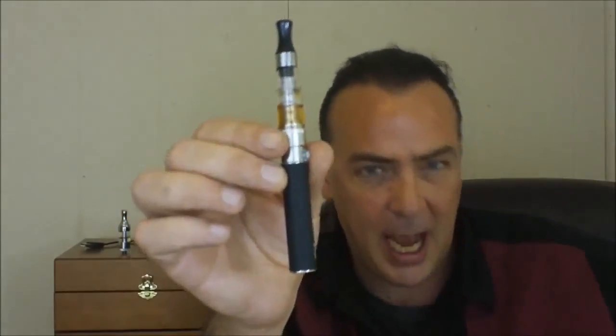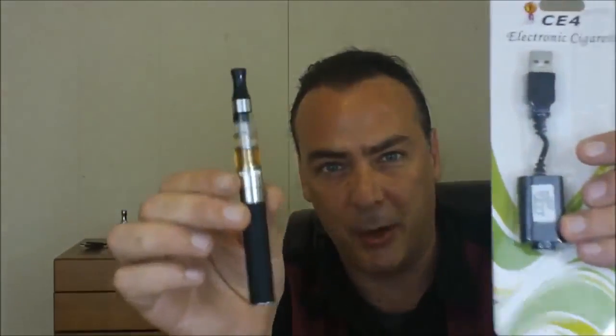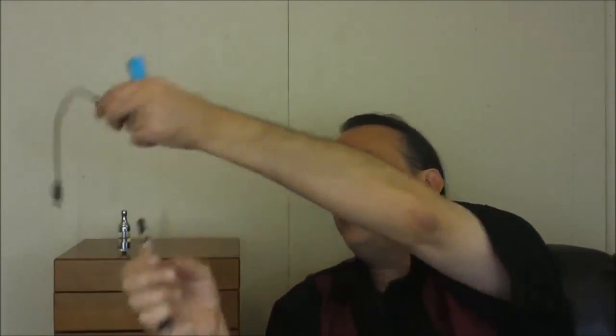Now this CE4 kit, for an entire kit, you can get for about $20 or under. For the X6, you're going to have to get the charger separate. So the X6 will cost you $20, but you're going to have to get a special battery charger because it has a very deep well. You need to get an Ego charger that can handle the deep well on it, but once you have this charger it'll work on any Ego batteries, including the Ego Twist or anything like that.